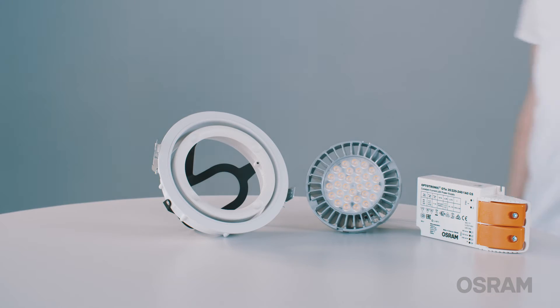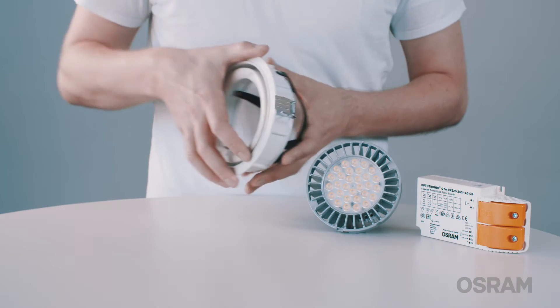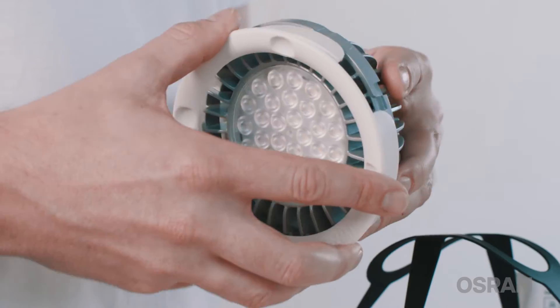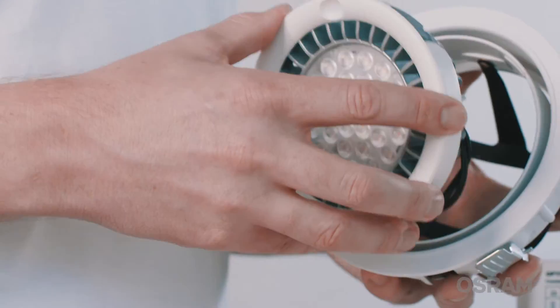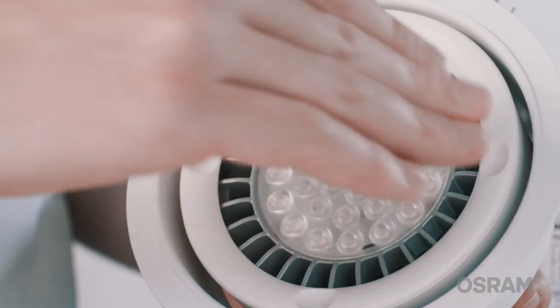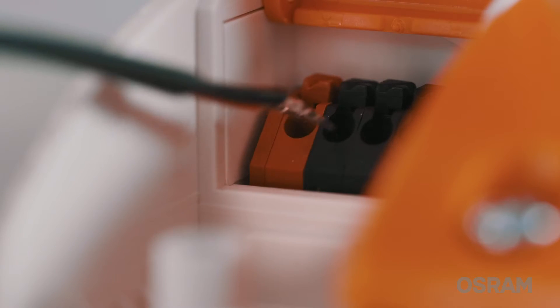Installation is very easy. First, remove the holding ring and click the LED module into place. Then, put the holding ring back into place and lock it. Afterwards, connect the LED module first to the driver and then to the mains voltage.